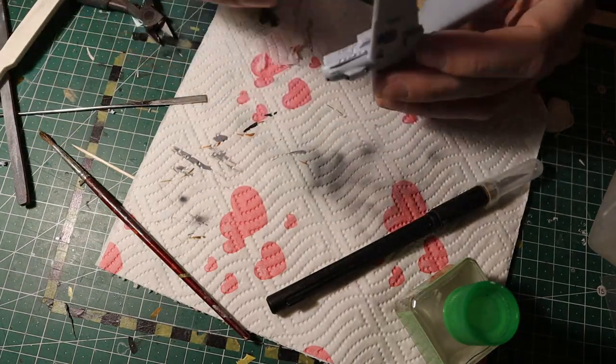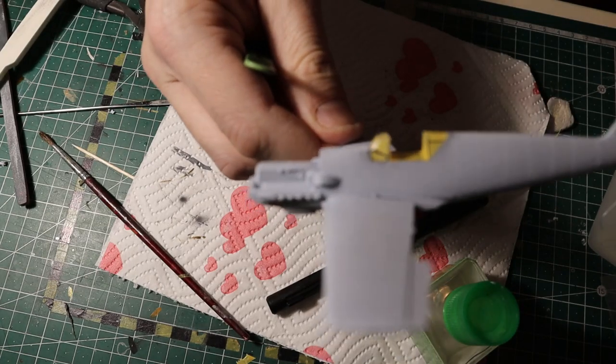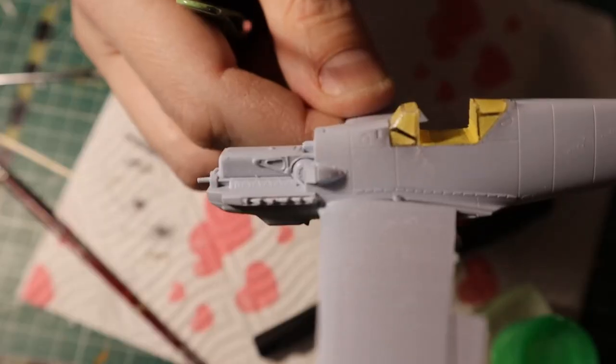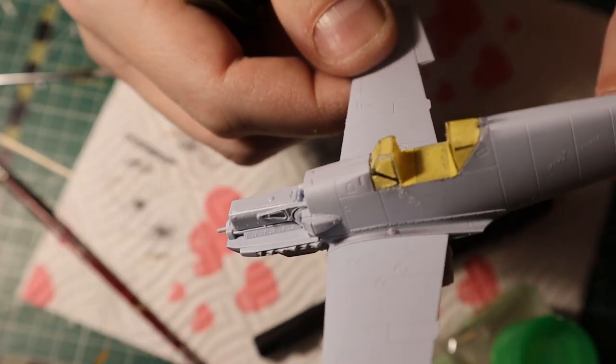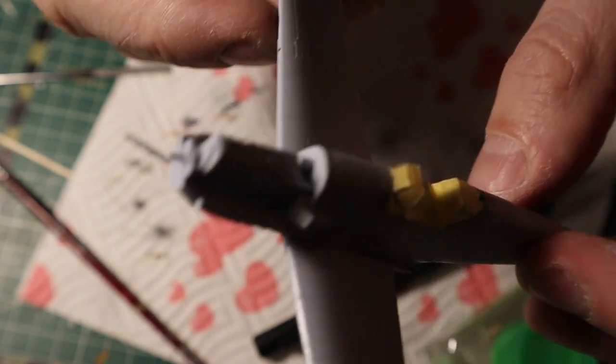Now we're attaching the side air intake — pretty. And on this shot you can also admire my professional masking abilities, so that the cockpit is going to be safe from paint.